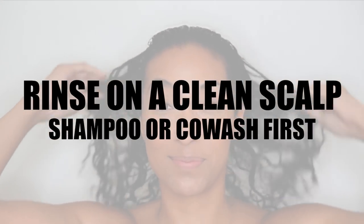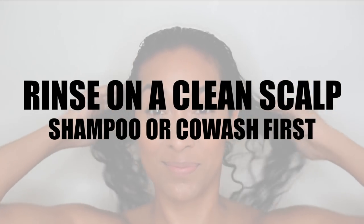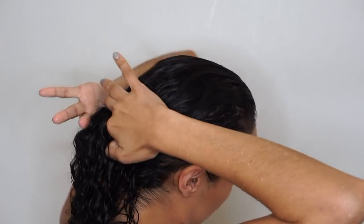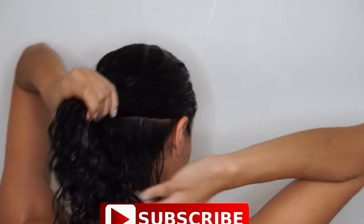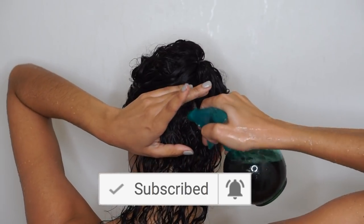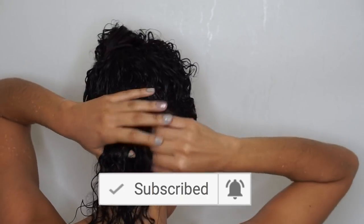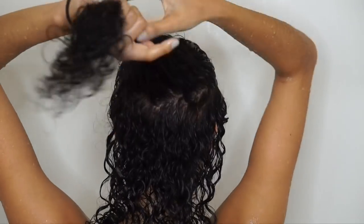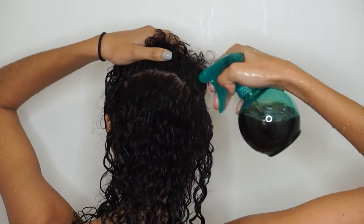It's important to do the rinse on clean hair and scalp because we want to get to the root of the problem. I've already clarified my hair — you could co-wash if you prefer, just make sure your scalp is clean. Then spray the tea on your scalp. I started from the bottom and worked my way up, taking thin rows of hair at a time and spraying along the scalp. After spraying, I massaged really well to get the tea all in there, then moved on to the next section.